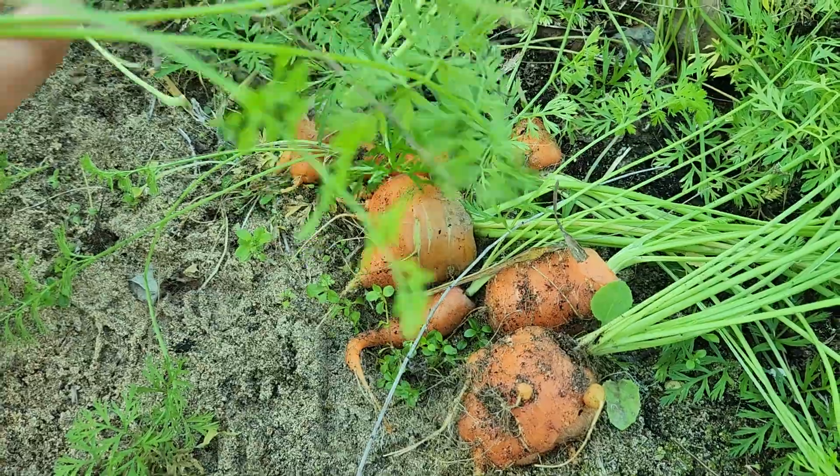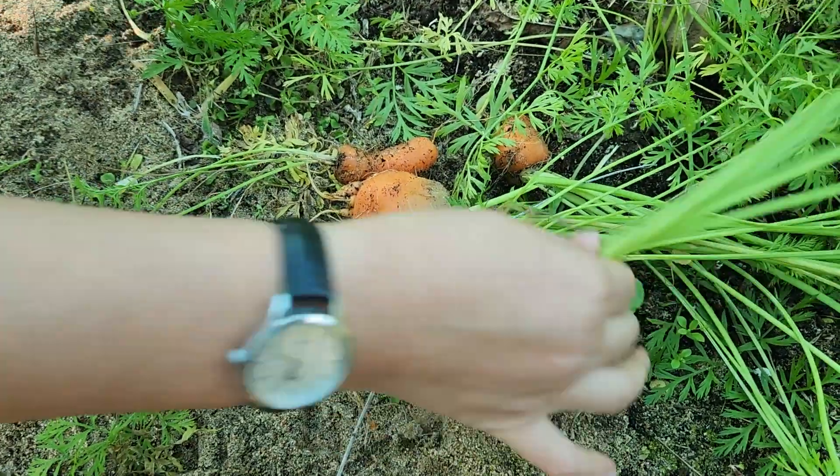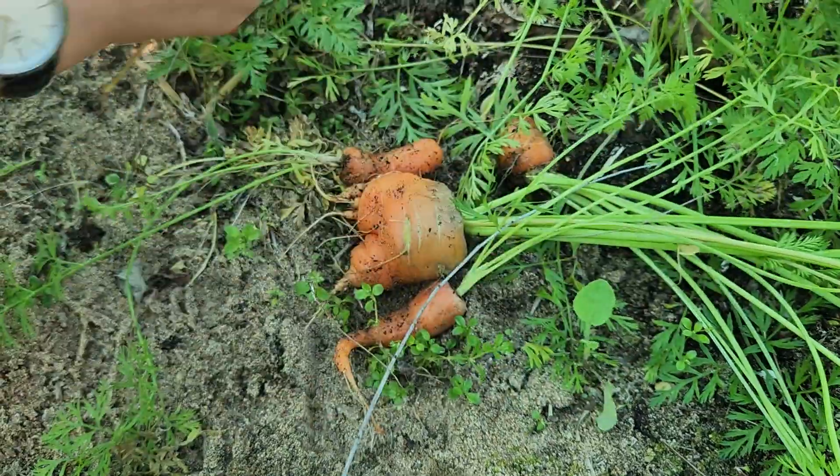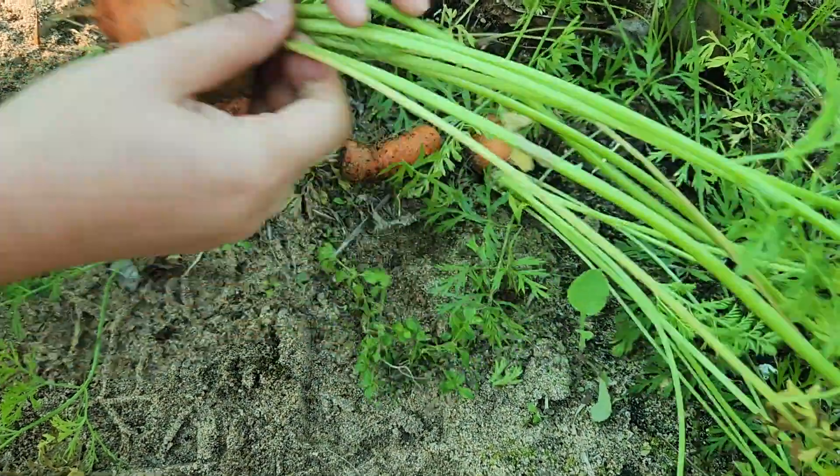I think I planted these in maybe February, March, April, May, June, July, August — about six months now.